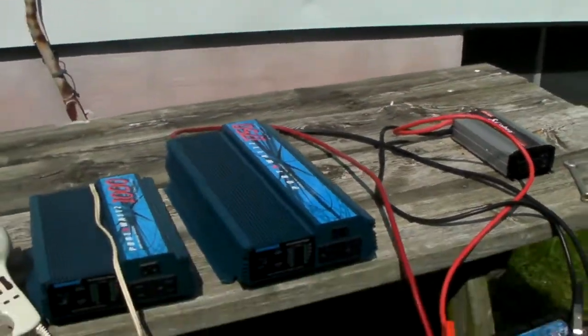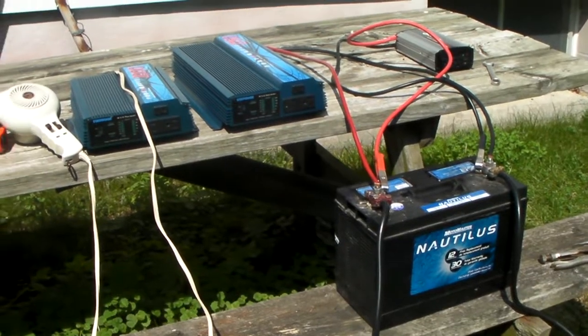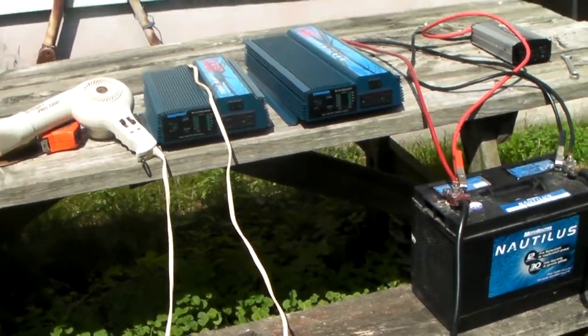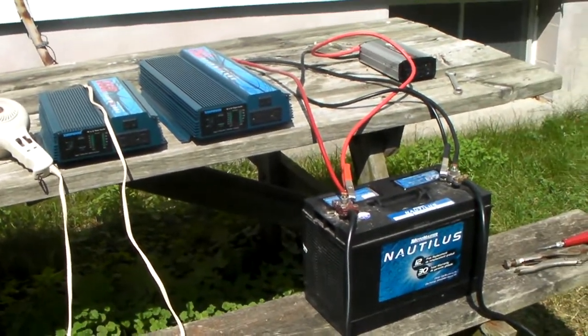Just remember to turn off the main circuit breaker to the house, because if the power comes back on you're going to have some real problems. Okay YouTube, talk to you soon — catch you later, bye bye.